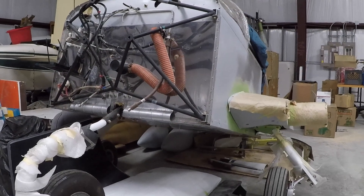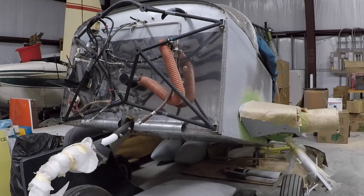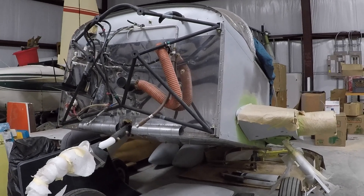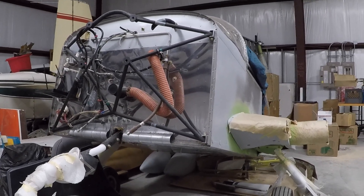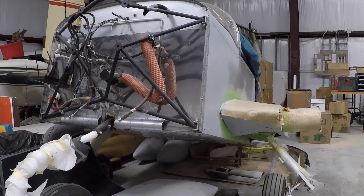Good morning ladies and gentlemen and welcome to Grumman Pilots YouTube channel, directly supporting Grumman Pilots Association. We're looking at another piece of treasure from Ken Blackman's place — this is a completely restored Yankee. Notice the stainless steel firewall.